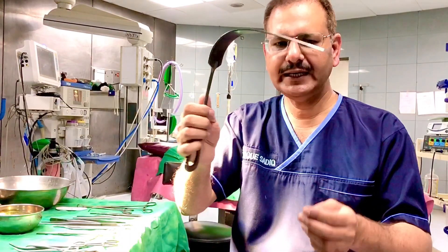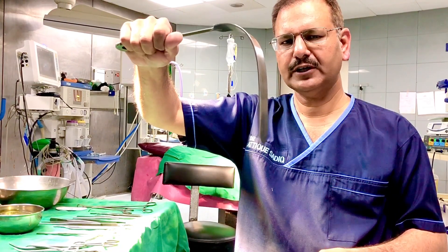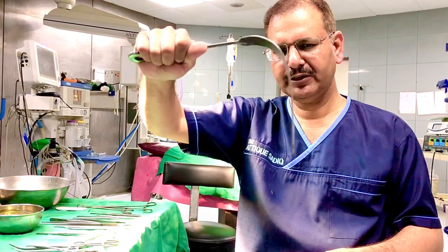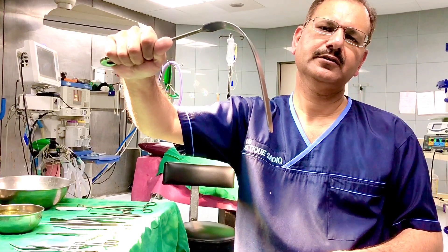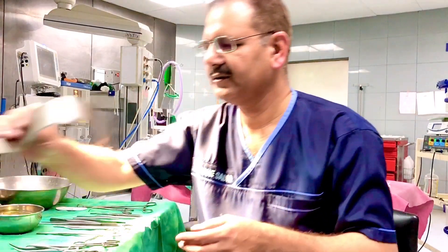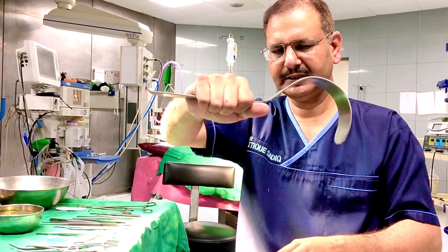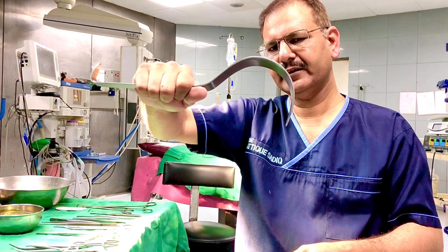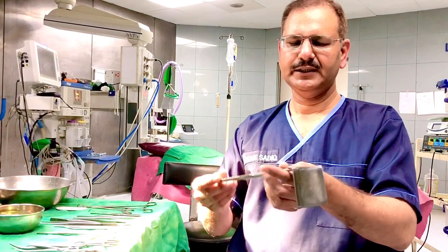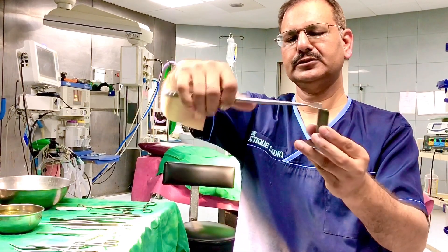This is a Langenbeck retractor, used for retraction of soft tissues and delicate structures in depth — for example, in cholecystectomy for retraction of the stomach. This is a Deaver's retractor, also used to retract delicate tissues like the gut and liver.